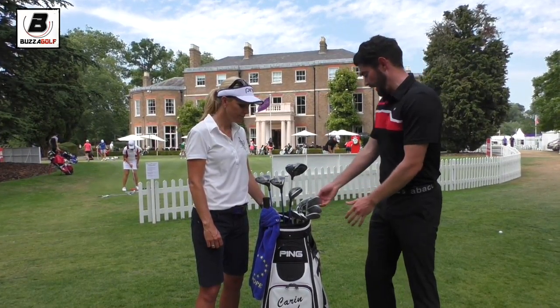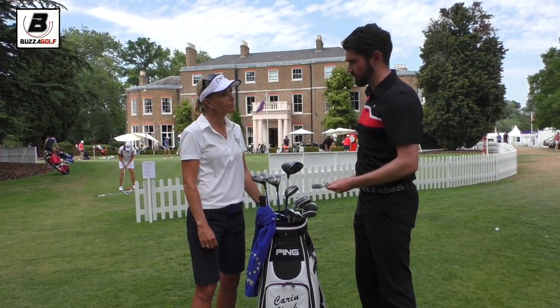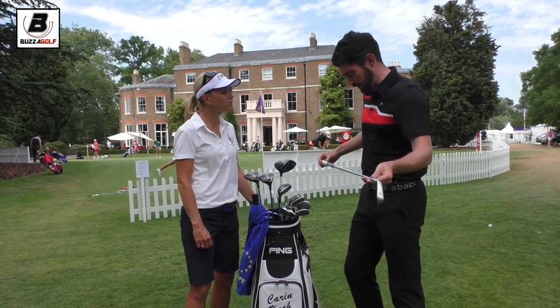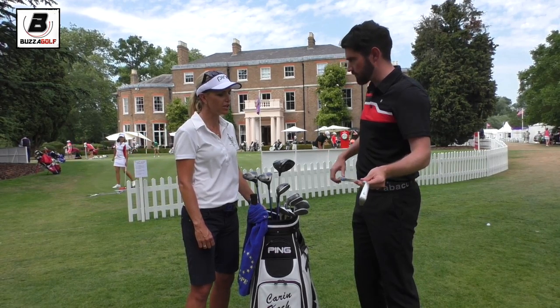What do you have? These irons — it's a Ping I-25, one degree flat, did you say? I believe so, yes. And how long have you had these? I've had them for a couple of years now, since they came out. I really, really like them, very much enjoy the way they look and feel.